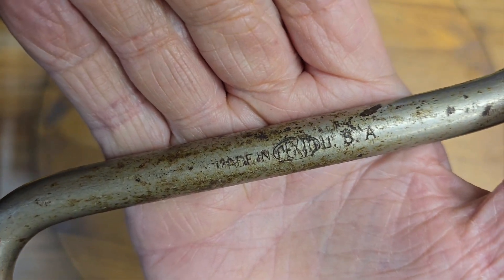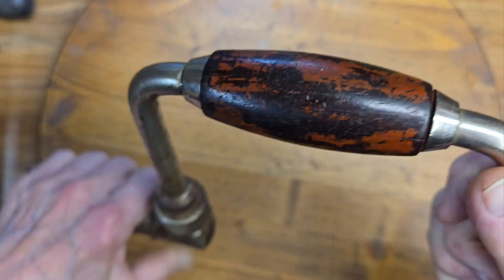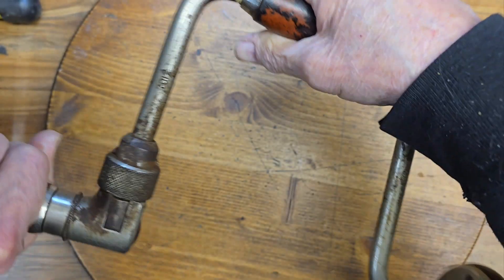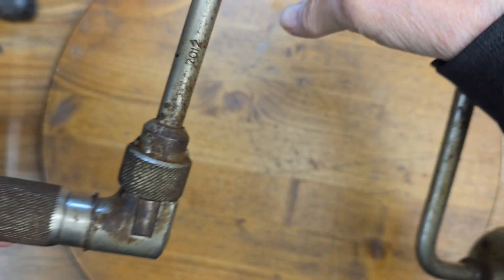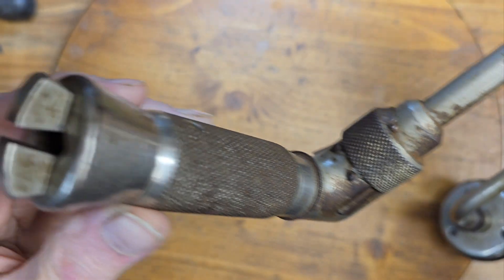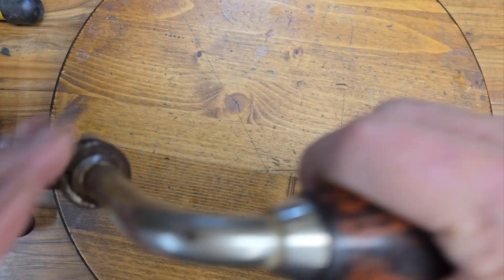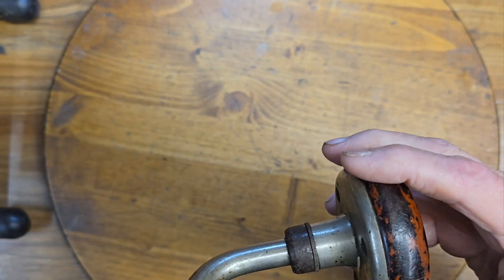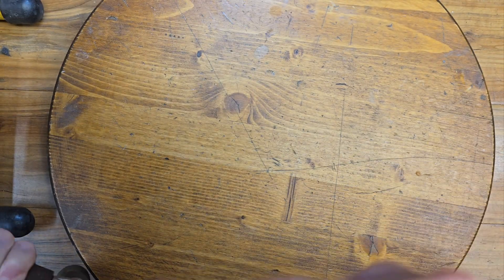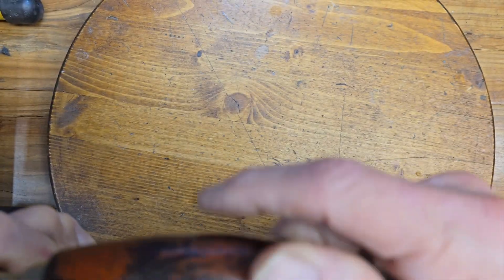It's in rough shape — rusty, really tight, hard to move, gritty — but all the parts are there. All the jaw parts are there. The handles are wood, and of course that's going to have to be restored. You can see all the finish coming off, but it's not cracked or broken, which is good. It's got some chips in it, but we can sand those down and repair them.